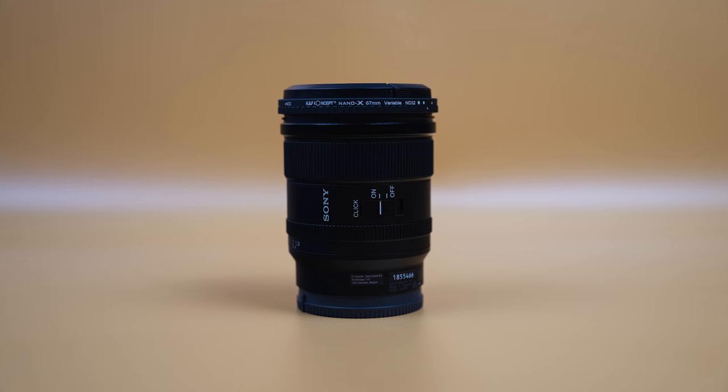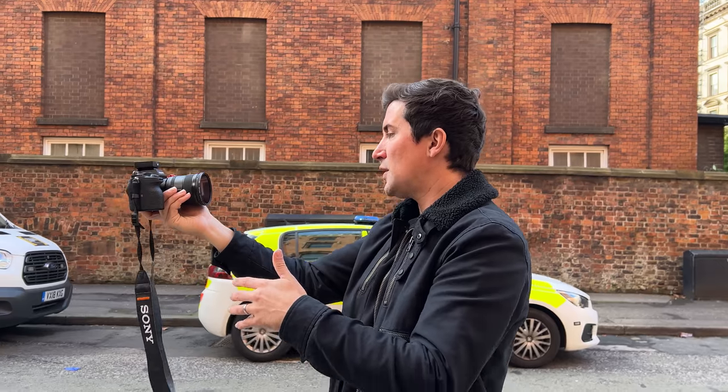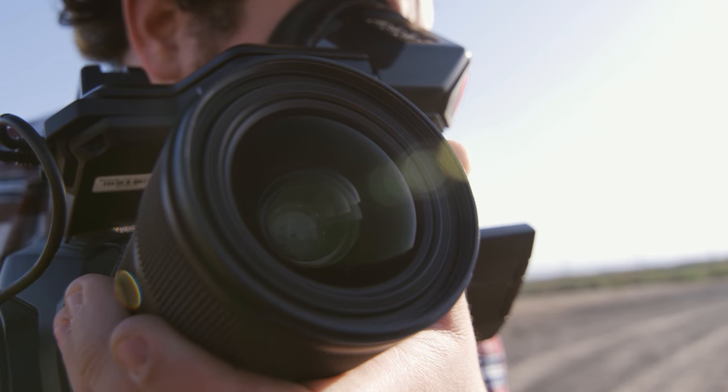This is the Sony FE 20mm 1.8G lens and I wanted to do a little mini review on this lens. It's not a brand new lens — it's been out for quite a while — but I've been on the hunt for the perfect vlogging lens and I think this could be it. This isn't going to be a super long video. This is just a lens that I've recently bought and I'm super happy with. A lot of the reviews I found on YouTube were really only for photography, so I just wanted to add to that with some video-focused content.